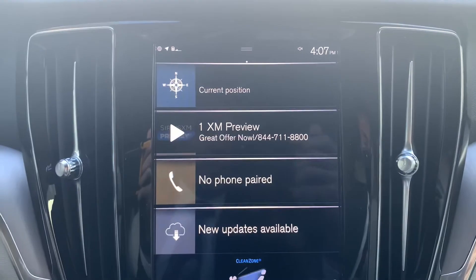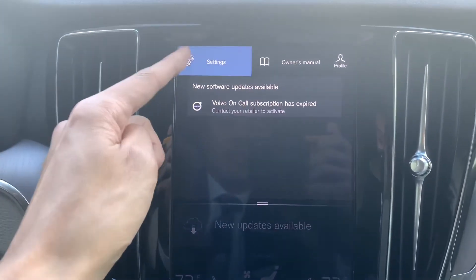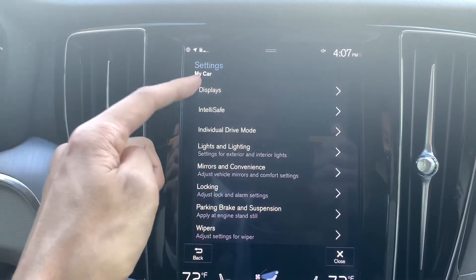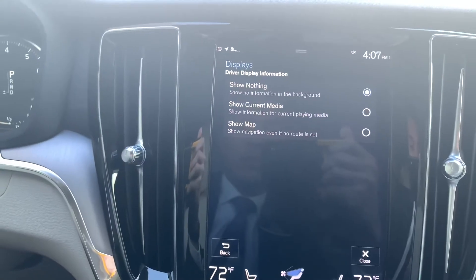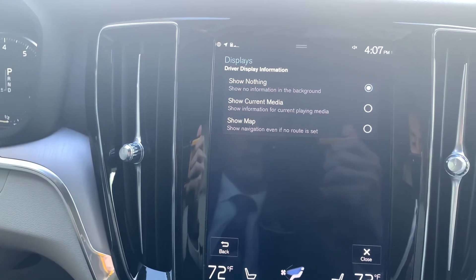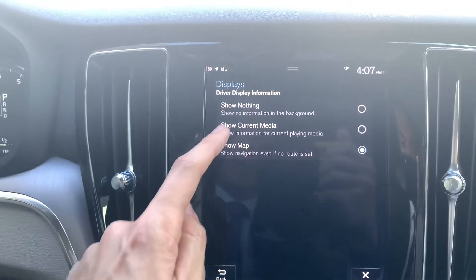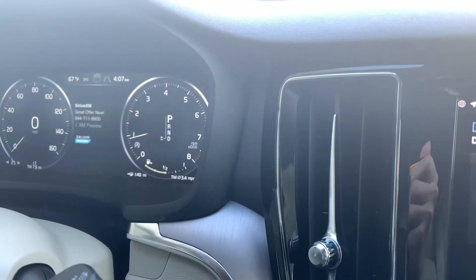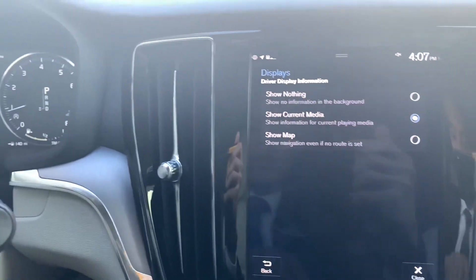However, if you wanted that to show all the time without having to set a destination, it's under your settings, my car, displays, and driver display information. So we can see there we can choose current media or map, again creating that space in the middle for your map. Nothing is by default, and if you select current media, it will then show the radio station, or in this case, satellite radio station, that is currently active.